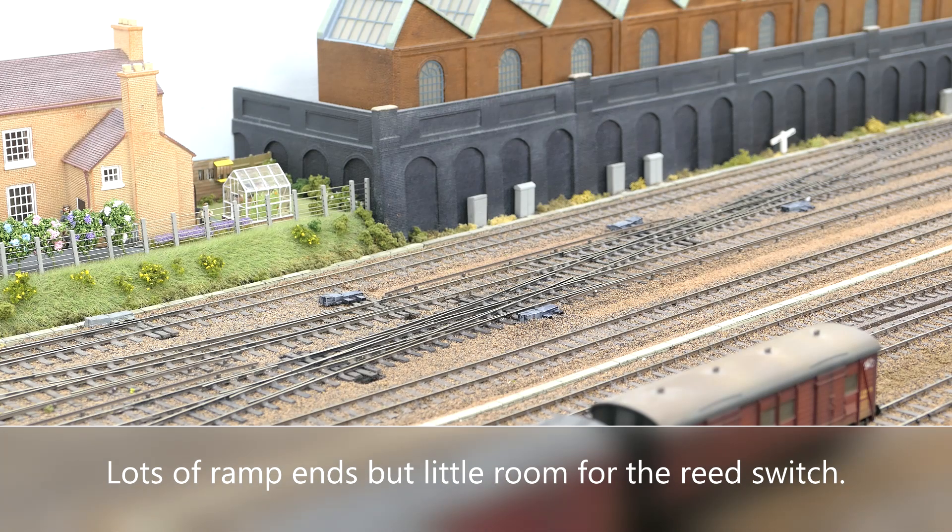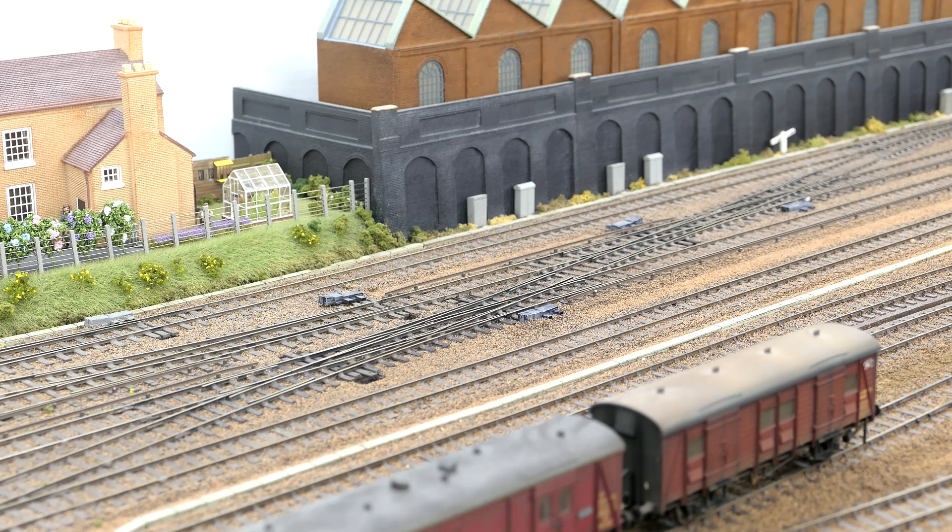Conductor rail arcing typically, but not always, occurs when a shoe leaves an off-ramp. This presents a few modelling issues, as an off-ramp is needed on the visible side and the reed switch must avoid the wing rails at turnouts.